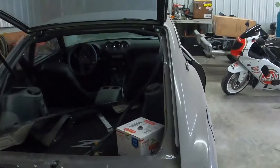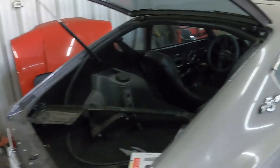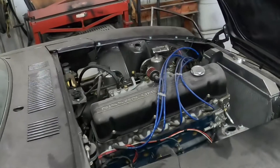This is just some of the work we do here at CB Auto. I hope you guys will stay tuned for progress and updates as we go along.